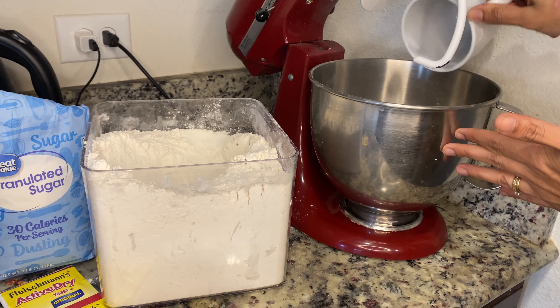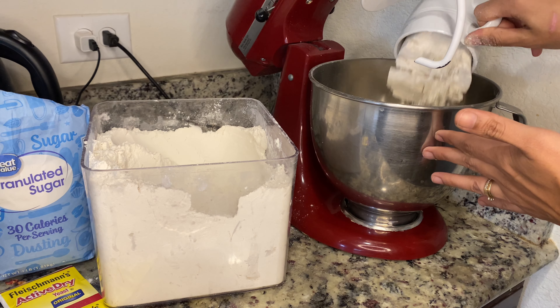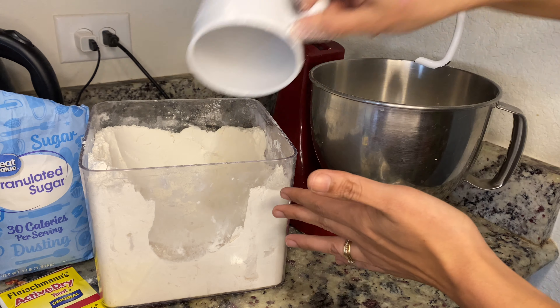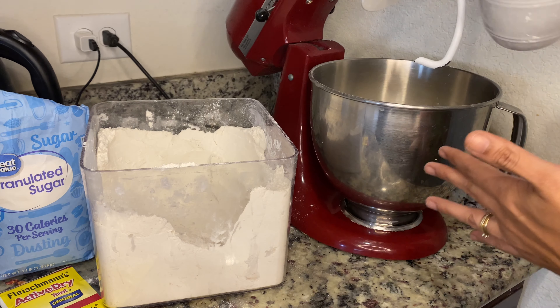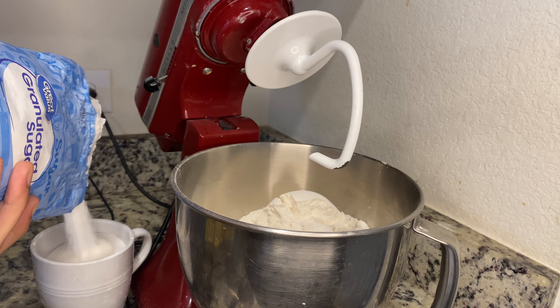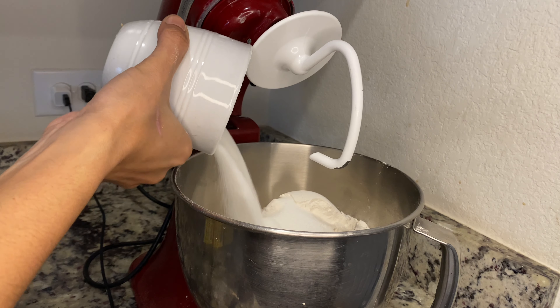This is a very important note. I use the same exact measuring cup for all my ingredients. So for the sugar, I measure the same cup I used for my unga. I have one cup of sugar with four cups of flour.